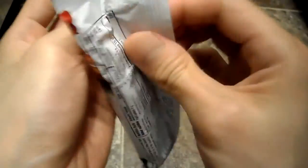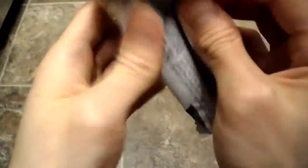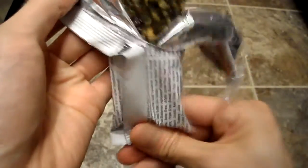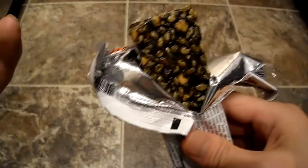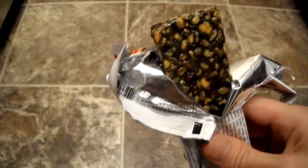Let's open it up and do a taste test. Alright, so this is what it looks like. It smells like — it has a fruity aroma to it, so you don't really smell spirulina or anything like that.